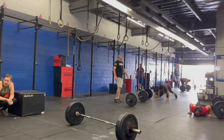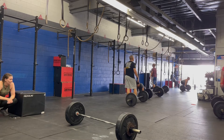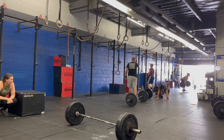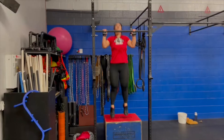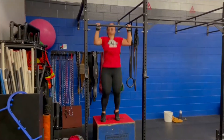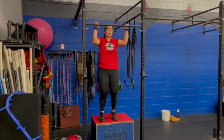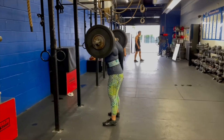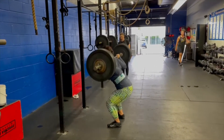We did a lot of deadlifts. The deadlift weight that I did was at 125 pounds. We did burpee over bar and in my case I did jumping chest to bar. It was a really great workout — I really recommend you guys do it if you have the time.